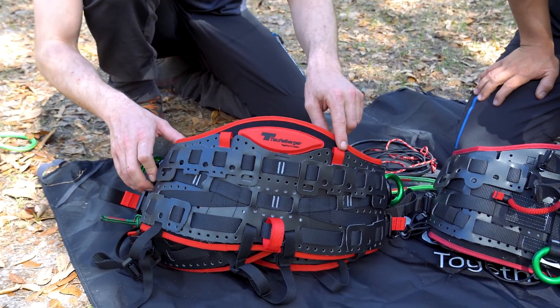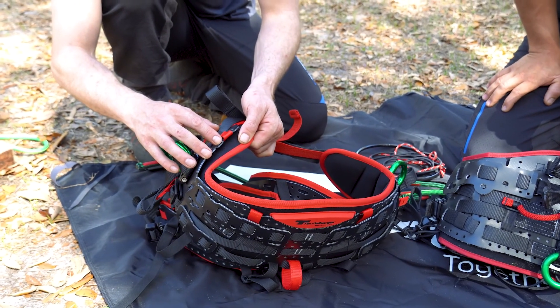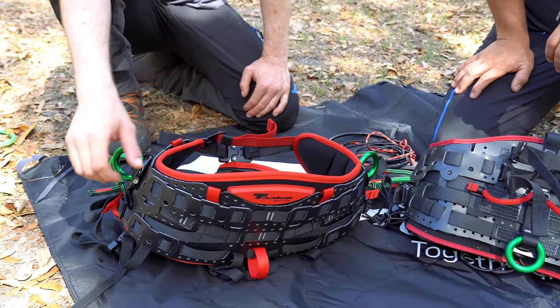Also on the back you'll notice these little tabs — there are four different attachment points so you can add a chest harness. Let's take a look at the front.